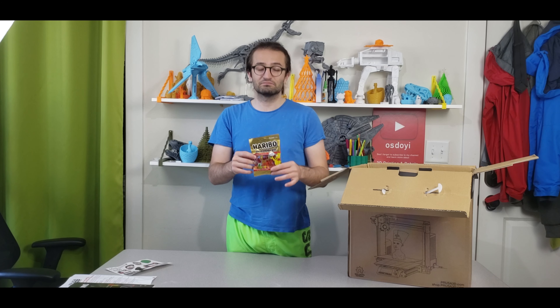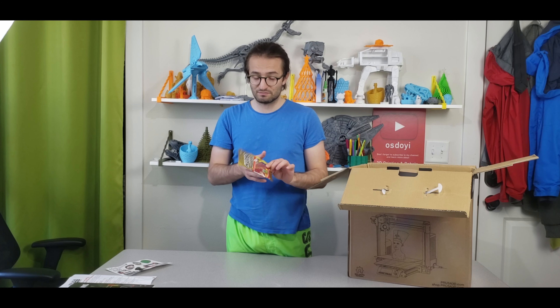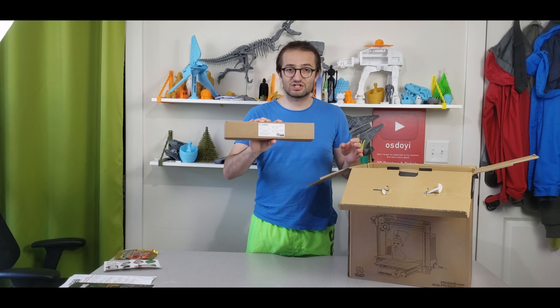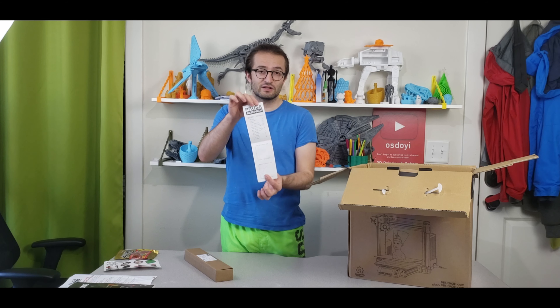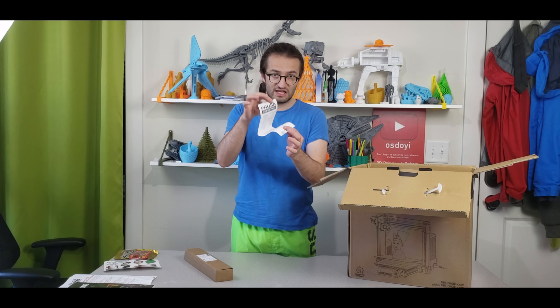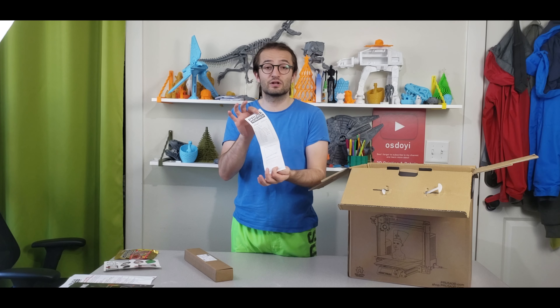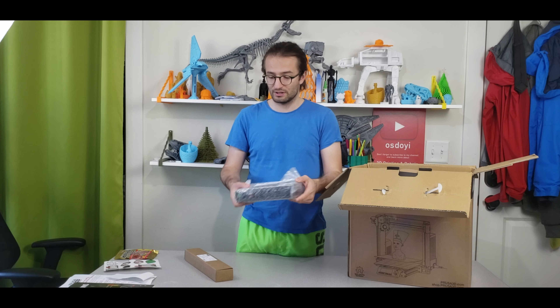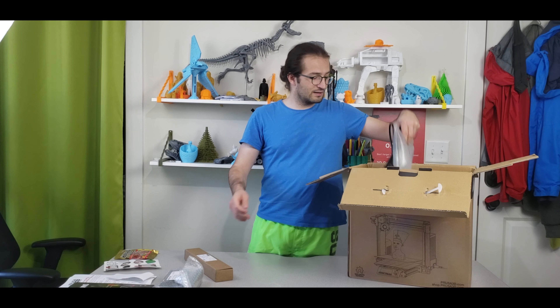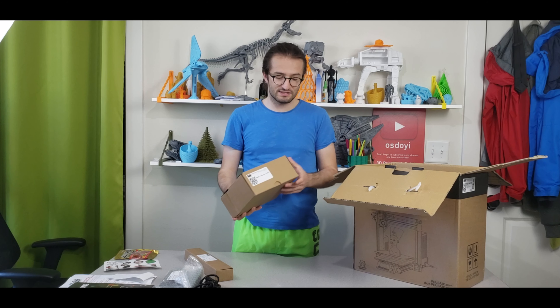They also gave us some Haribos — I love this idea! Continuing to unbox, we have the Y-axis chassis, the recipe and testing protocol with serial numbers. Keep it for the serial number or take a picture of it. We also have the power supply and the power cord.